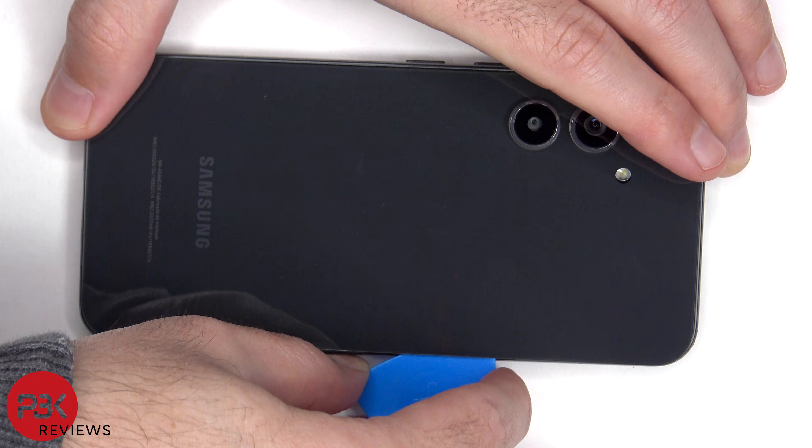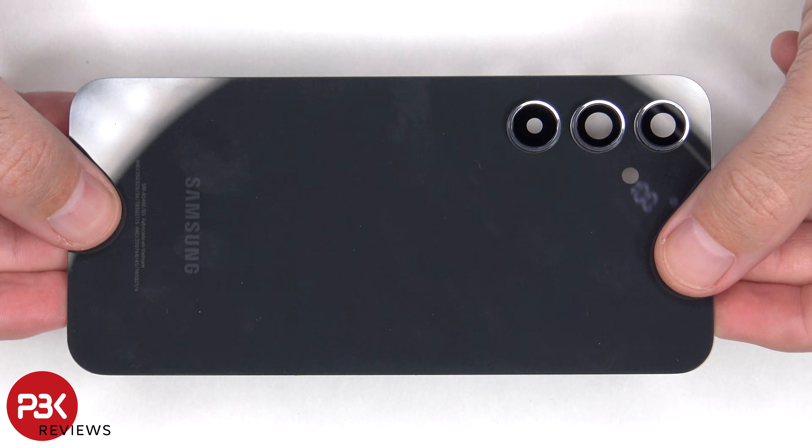Here's a better look at the glass back plate.